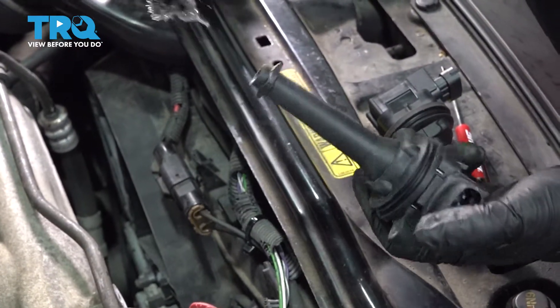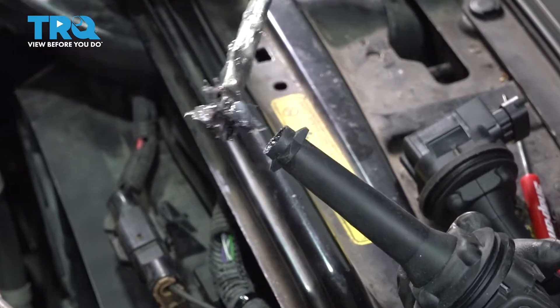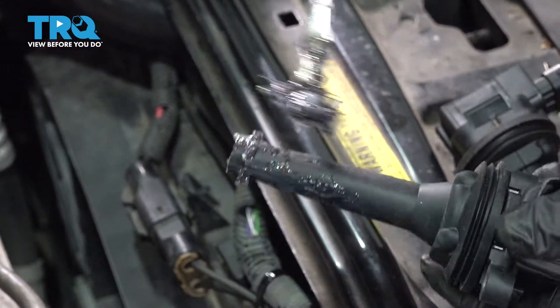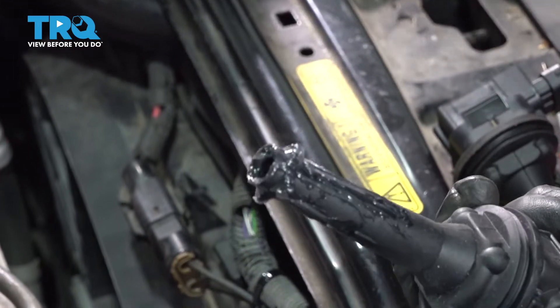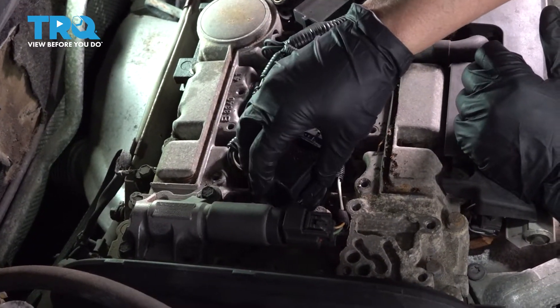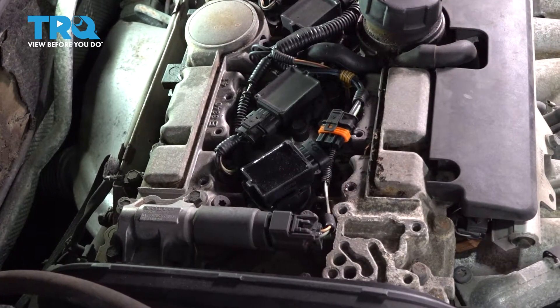Before I install the new coil, I'm going to put a little dielectric grease — just a dab on the spark plug right there on that spot, and then I'll put it on the outside boot just enough so that it won't get stuck in there. Now I'm just going to place it right over that spark plug and push it down, then get my mounting bolt.